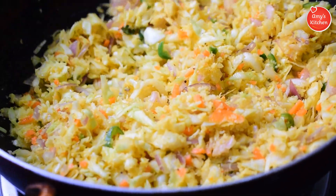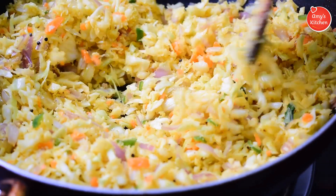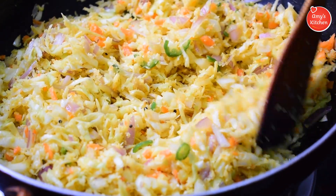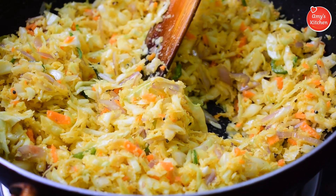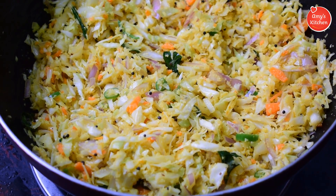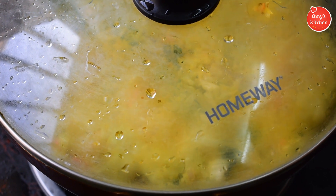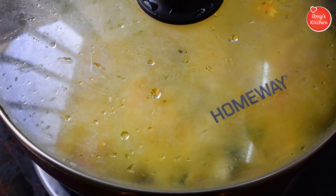This recipe is very tasty. It's a good taste. I guarantee it. If you want to cook it, it's ready to cook. If you want to cook the cabbage, you can cook it in 5 minutes. If you want to open it, you can cook it in a little bit.